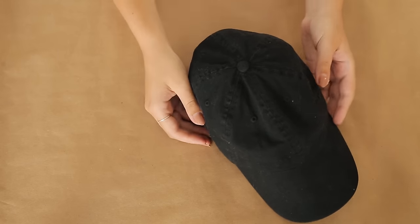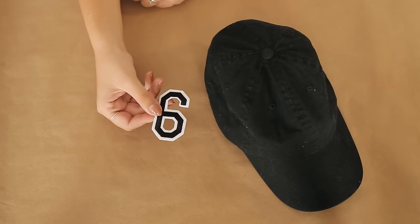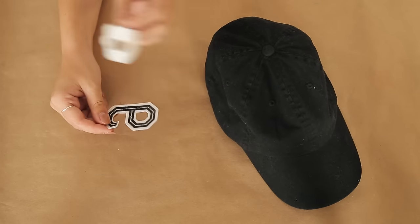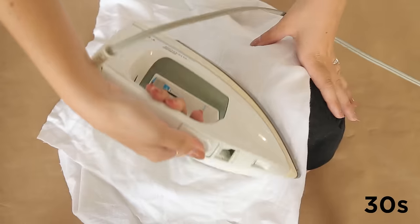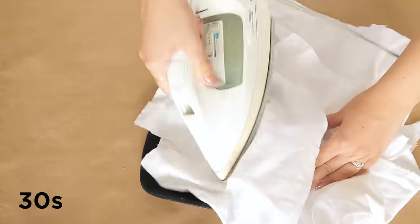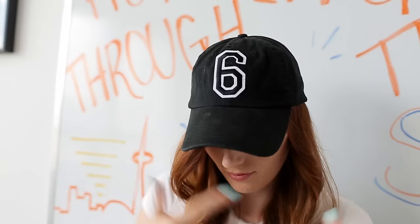For our first hat, we're starting off with something super simple. Start with a basic hat that needs some jazzing up and grab a trendy iron-on patch — we picked up this black and white six patch from the craft store. Remove the paper backing off the patch and place it on your hat. Stuff the hat with some extra fabric to help it keep its shape, then place a piece of cloth over the patch. Iron over the patch for 30 seconds, flip the hat inside out, and iron the back for an additional 30 seconds. Your super simple hat update is complete!